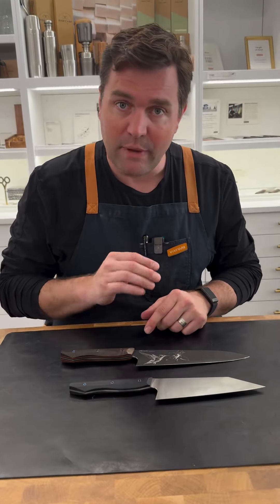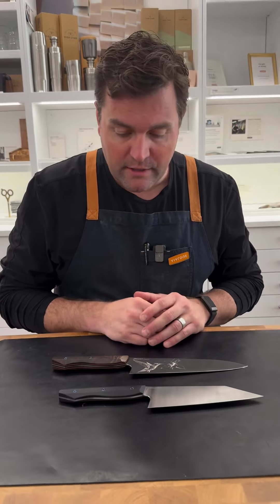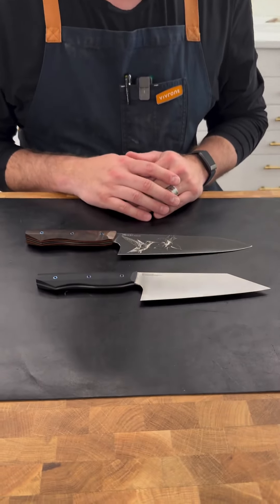So if you're looking for a hard metal made in America — that hard metal will hold its edge longer — please come in and give the Malio knives a shot. We really think you're going to like them.